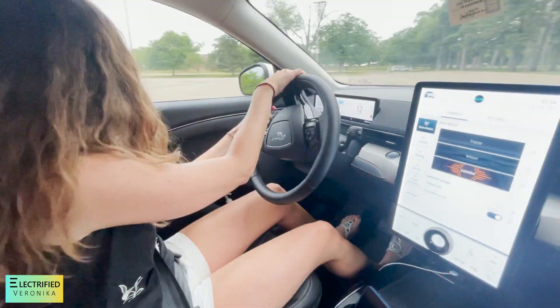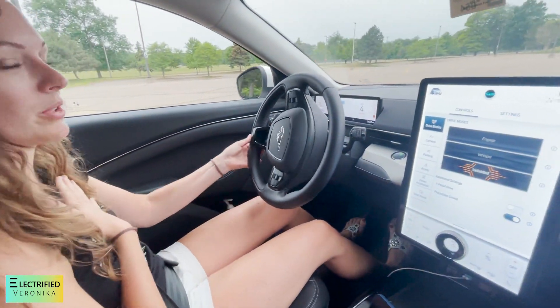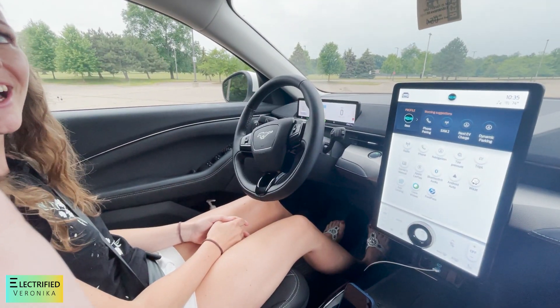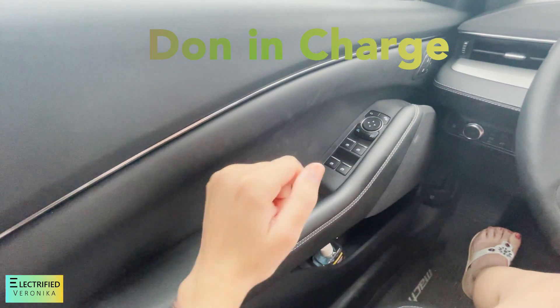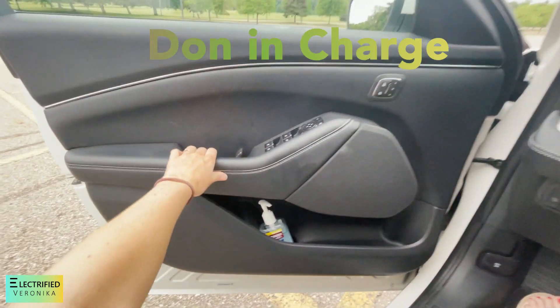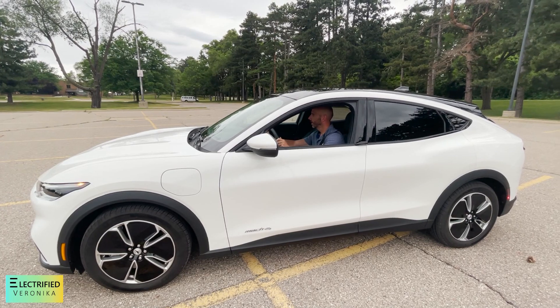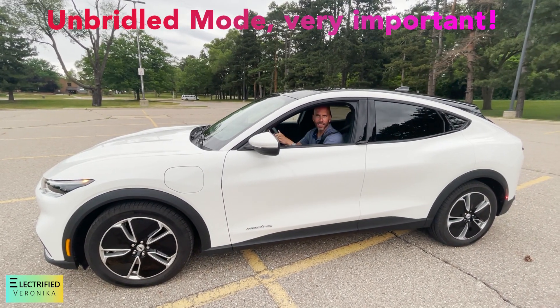It's fun — we're just on a parking lot. Now I feel a little bit sick. Do you want to drive it? Yeah, I'll drive it. So this is how you get out. Now it's your turn. Take care, honey. Don't do anything stupid.